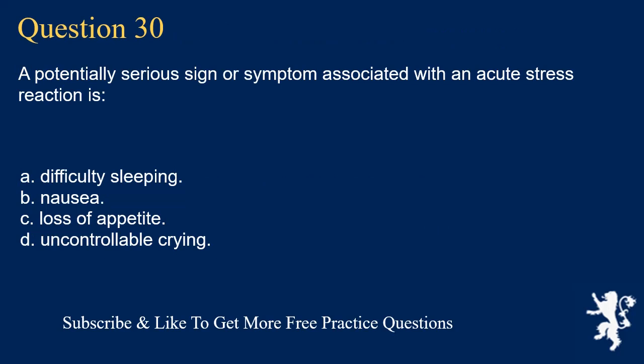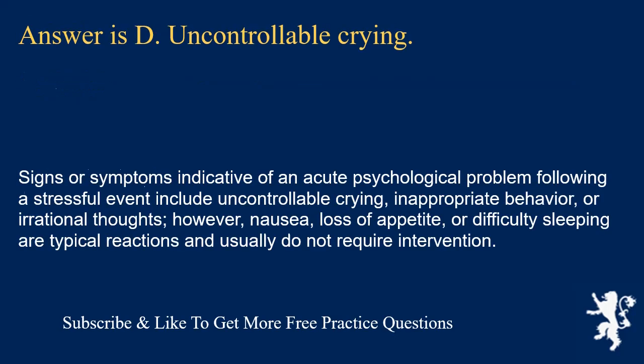Question 30. A potentially serious sign or symptom associated with an acute stress reaction is: difficulty sleeping; nausea; loss of appetite; or uncontrollable crying. Answer is D. Uncontrollable crying. Signs or symptoms indicative of an acute psychological problem following a stressful event include uncontrollable crying, inappropriate behavior, or irrational thoughts. However, nausea, loss of appetite, or difficulty sleeping are typical reactions and usually do not require intervention.